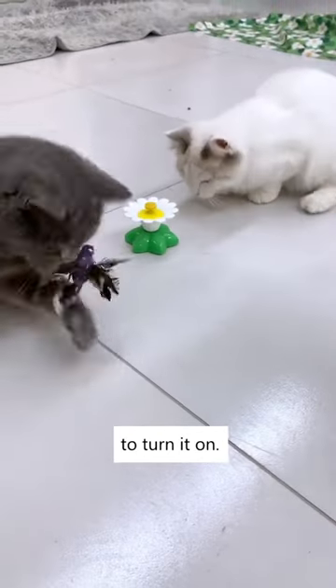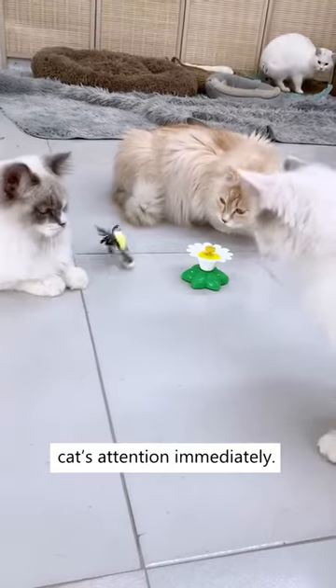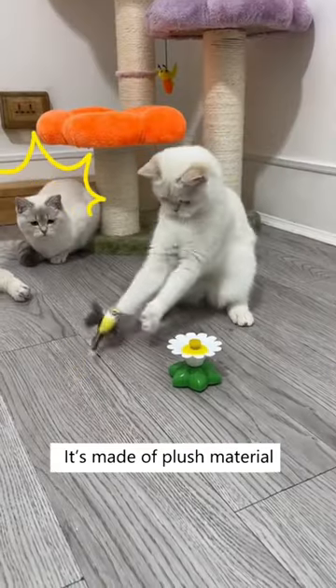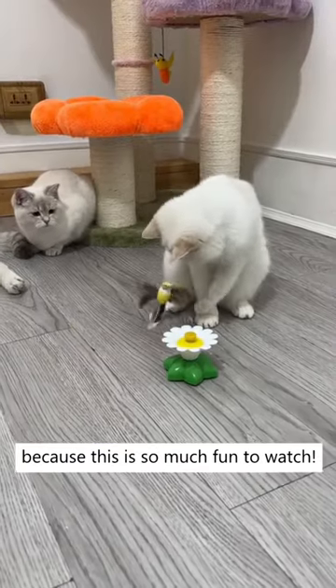Simply insert a battery and press the switch to turn it on. The bird will rotate 360 degrees around the center, and it will attract your cat's attention immediately. It's made of plush material and has chicken feathers on it to look more realistic. Get this buzzing bird toy today because this is so much fun to watch.